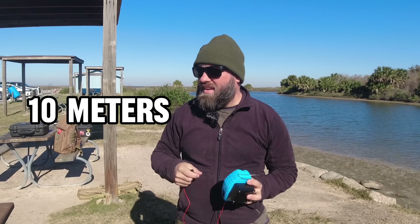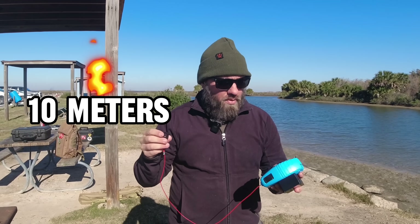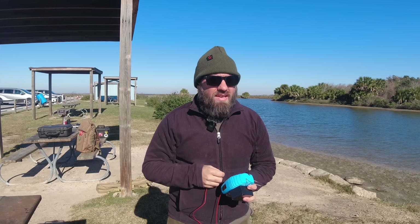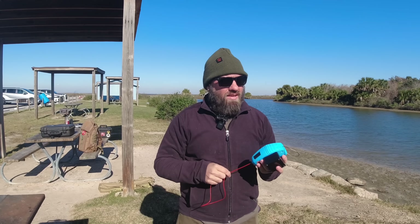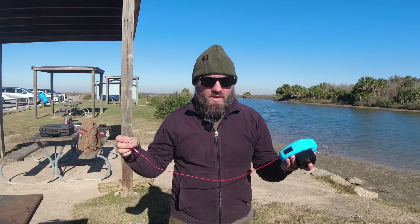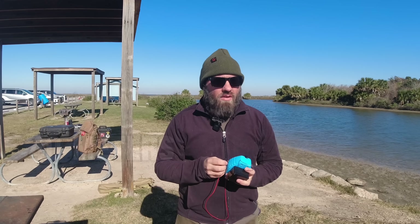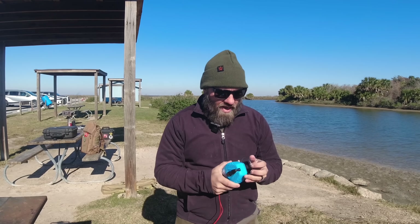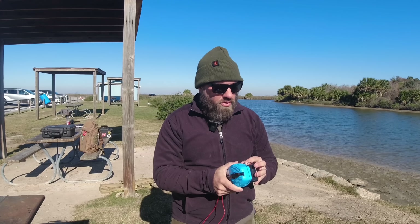We're going to see what 10 meters is doing today — it's been hot for the last couple of months. He said you roll this thing all the way out and it's resonant at the bottom of 10 meters. Crank it in about three times and you can get it up to 15 and 20 meters. Crank it in 12 times from the very end and it's resonant on 40. That doesn't make sense to me because if it's longer it should be resonant on 40, not on 10. But he made a good point and we're going to see if this holds true.